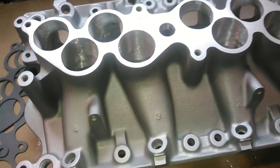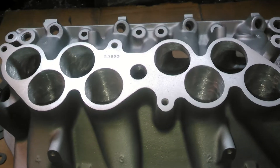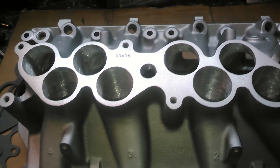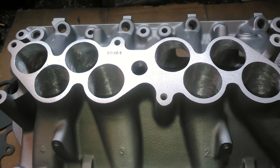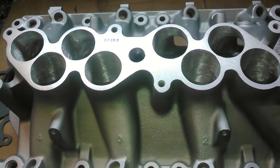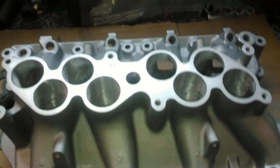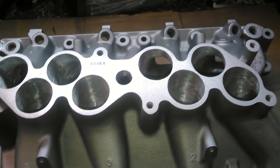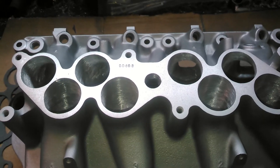So what I recommend all the time is, if you're going to run a spacer, let us know. Most guys put these manifolds on applications that are spinning less than 6,400 or 6,500 RPM. They can pull that high in stock form due to the increased cross-section area. But if you're going to run a spacer, let us know — that way we can port your spacer.